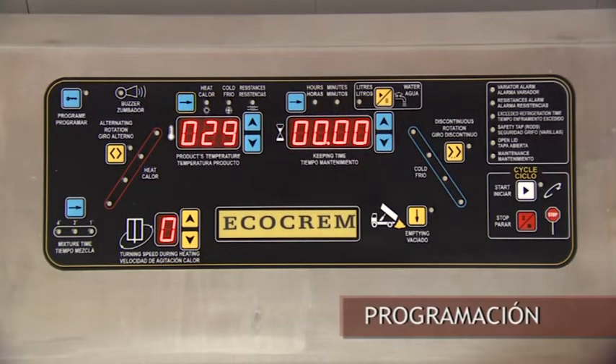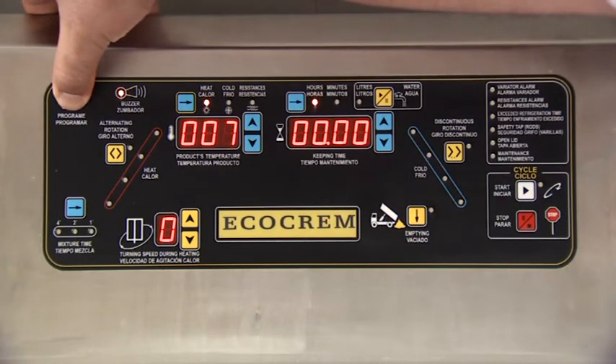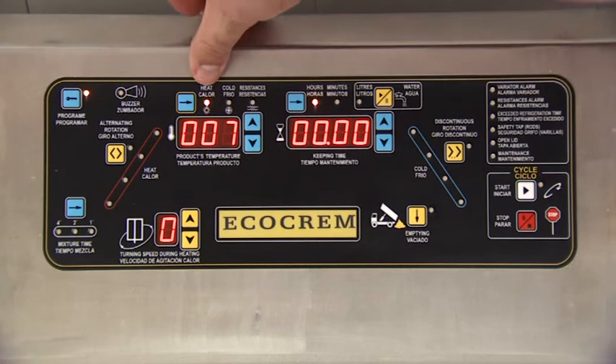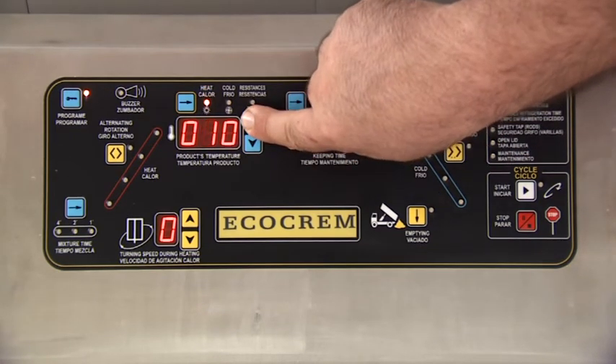We will start the cooked truffle program by pushing the program button. We start the heat program, which in this case will be 85 degrees centigrade.